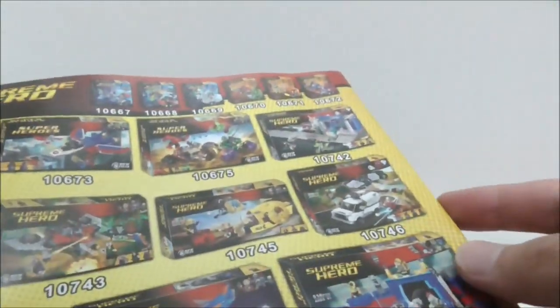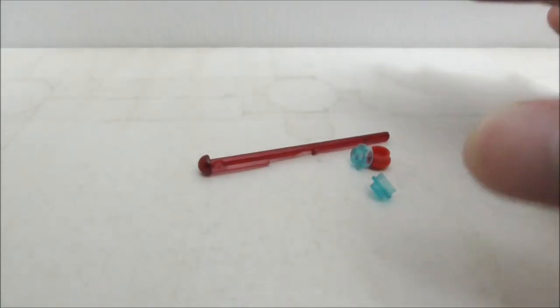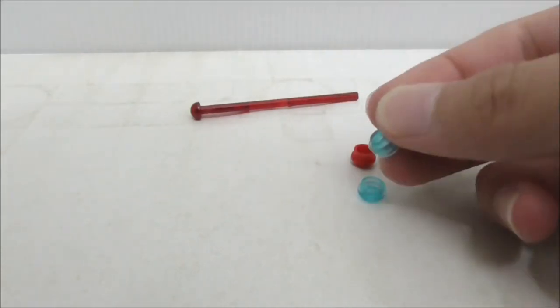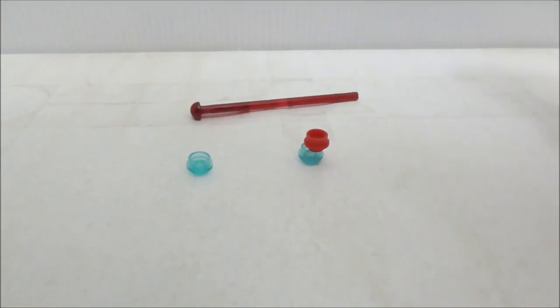It's definitely great that Bella makes sets that other brands like Lipin or Shingon don't make. That's one of the good things about Bella, but their quality is not that good. That's pretty much it for the instructions. These are the extra pieces — there's not much, but you have an extra spring-loaded missile, two studs for the stud shooter, and a red stud.